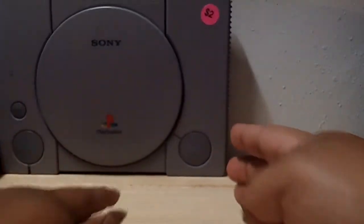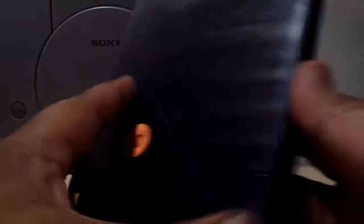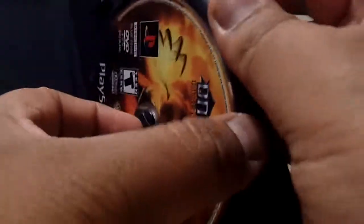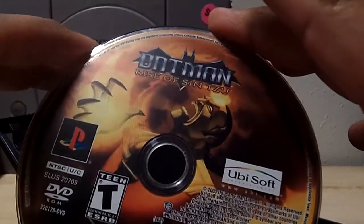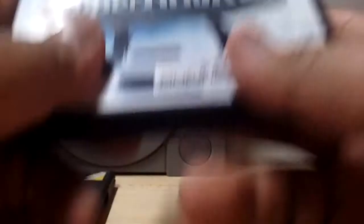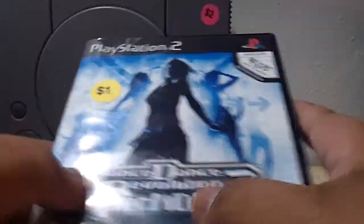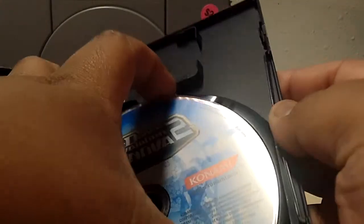I paid a dollar for this PlayStation 1. I haven't tested it yet but I'm sure it works. I already have a version like this. I'll show you two games we picked up with it. The first game was 50 cents — it's a PlayStation 2 game, Batman: Rise of Sin Tzu, no case or anything. The other game my girlfriend bought was one dollar — Dance Dance Revolution: SuperNova 2, complete with the manual.